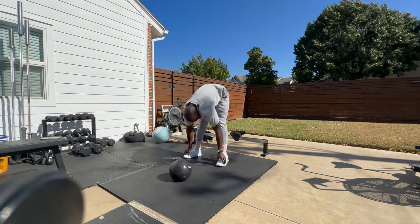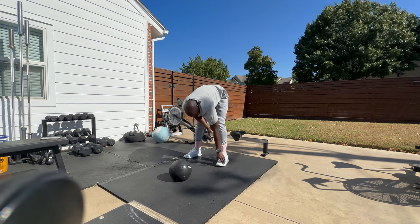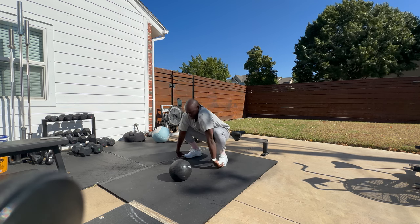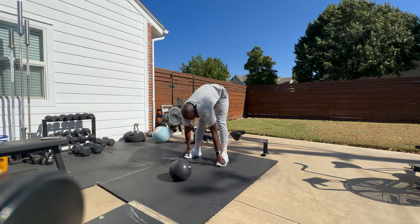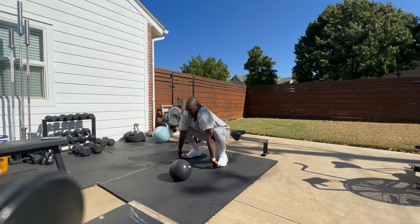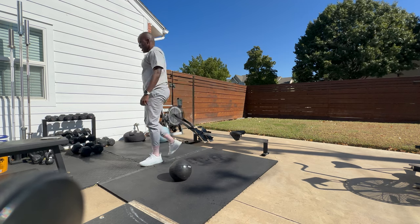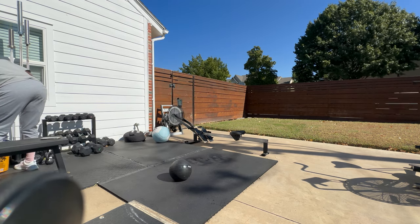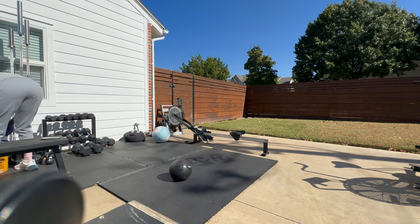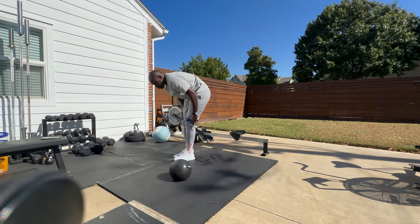These feel great — especially if you're wide-footed, these fit very comfortably. The toe box is very roomy. I almost feel like I could go down half a size, but honestly I'm not going to do that. They feel great. I wish they were maybe a tad bit lighter, but it's all right.